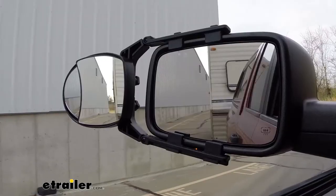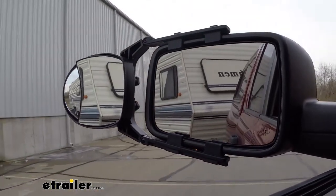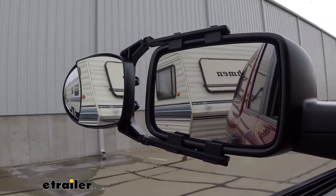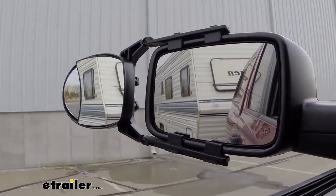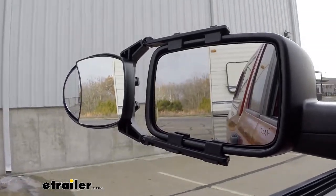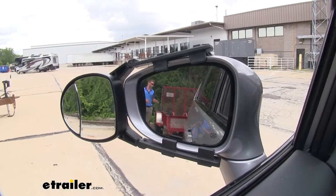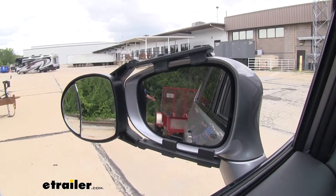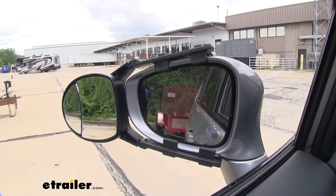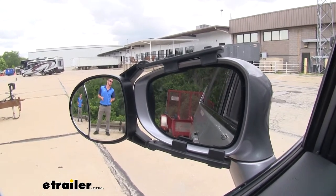This is going to be very good for those instances where you have a longer load in the back and your factory mirrors don't show you everything. It's going to open up that blind spot so you can see more than you were with your factory mirrors. Not only are you going to be able to see the full length of whatever you're hauling, it's also going to give you a wider view for more peace of mind when you're going down the road.